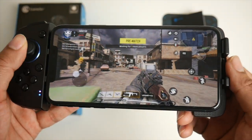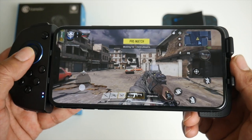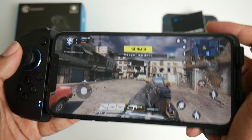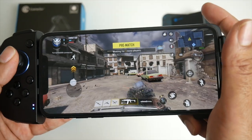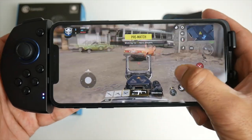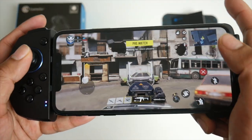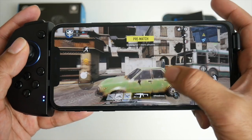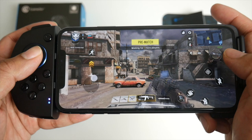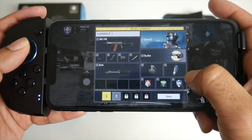Look at that — it actually sprints when you go forward. Zoom, unzoom, zoom, unzoom. I've got it on simple mode so it automatically targets. If you want to look around you still have to do that manually, but it's so easy to just zoom in like that — quick shots. L1 is jump, L2 is nothing at the moment.